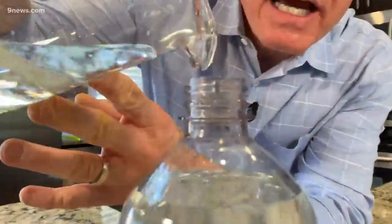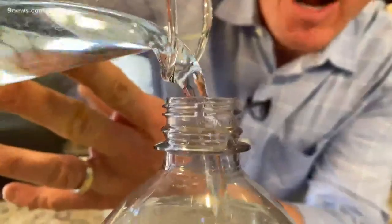Hey, here's a little science prank that's easy for you to set up. You're going to need a soda bottle like this plastic bottle here. That one liter works well. You want to fill it to the very top with water.